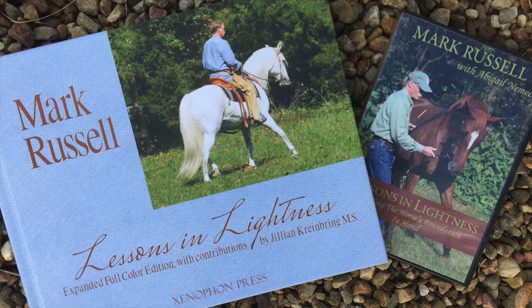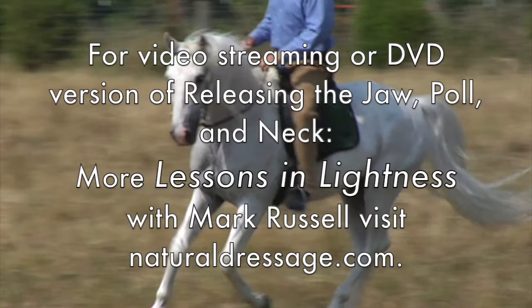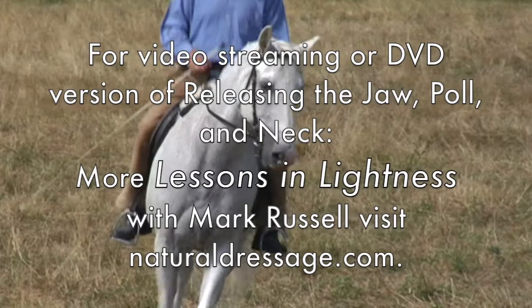Utilize the lessons as a standalone educational resource or as the perfect adjunct to Mark's book Lessons in Lightness, or his previous DVD, Lessons in Lightness: Building the Horse's Foundation in Hand. For the video streaming or DVD version of Releasing the Jaw, Poll, and Neck — More Lessons in Lightness with Mark Russell — visit naturaldressage.com.